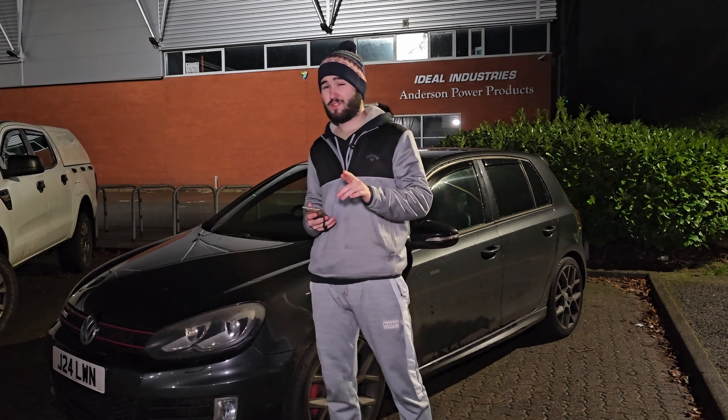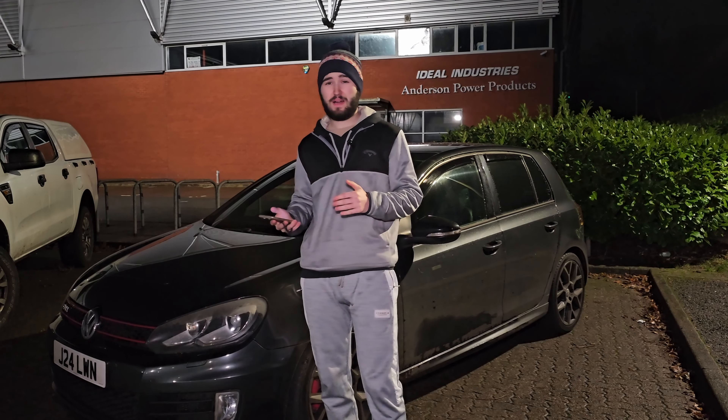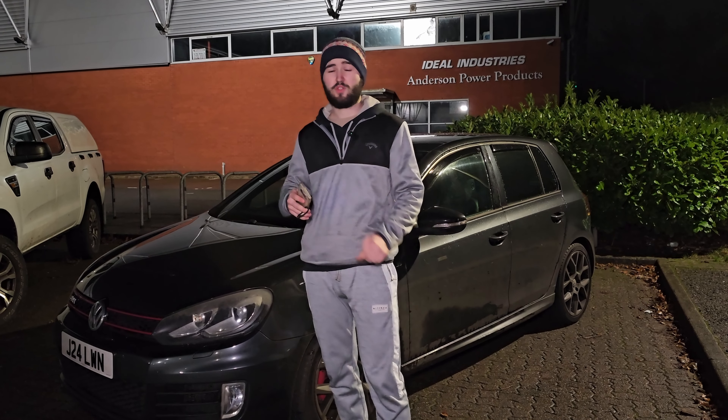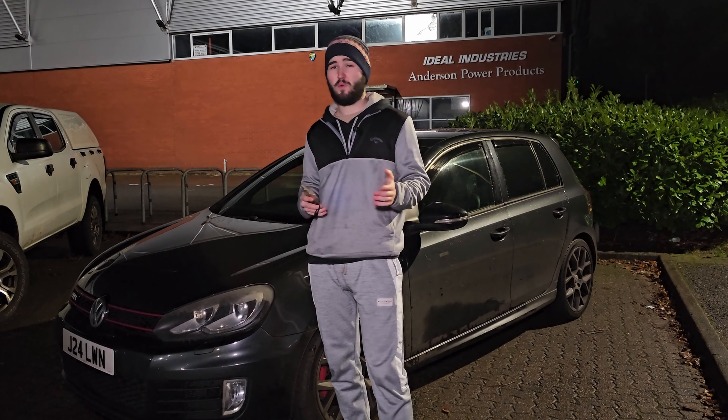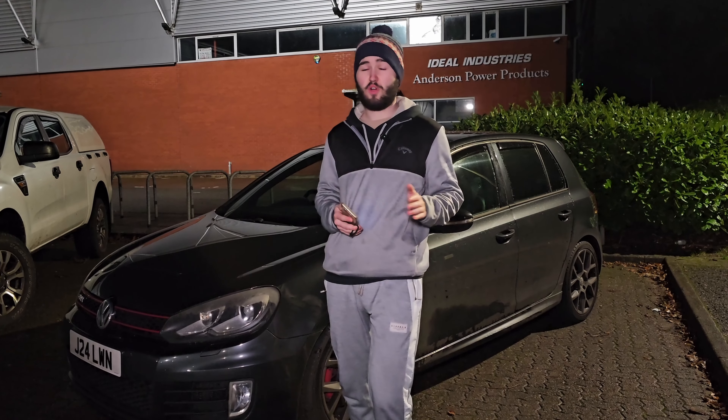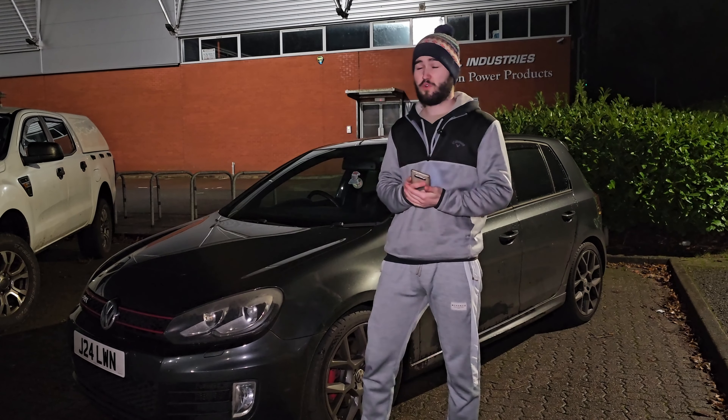You might be tempted to buy cheap fake knockoff parts, but I highly don't recommend them. Better to buy used parts if you know what you're looking for, or save up or finance. Just don't buy knockoff parts — you'll regret it in the long run.